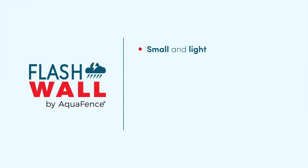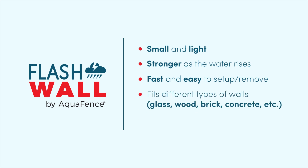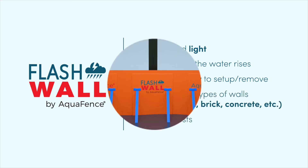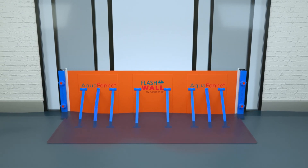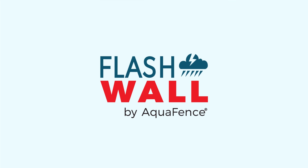Flashwall is small and light. It gets stronger as the water rises. It's fast and easy to set up and remove. It fits different types of walls and saves your costs. It is a simple way to keep your business open and operational in case of a flood event. Keep your store open in flood events with Flashwall by Aquafence.